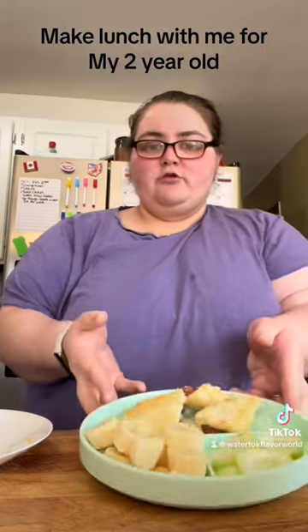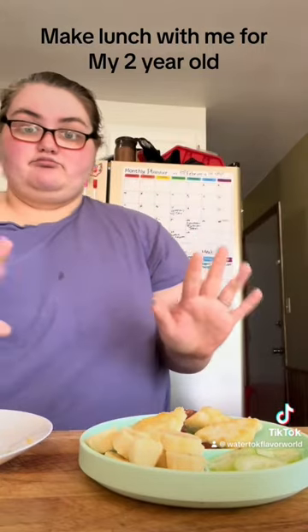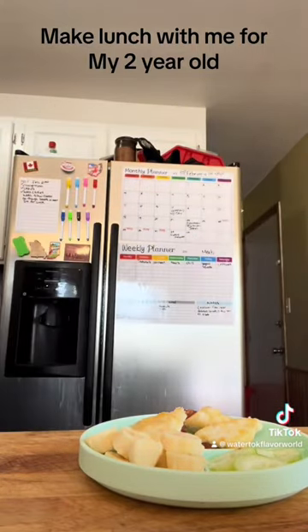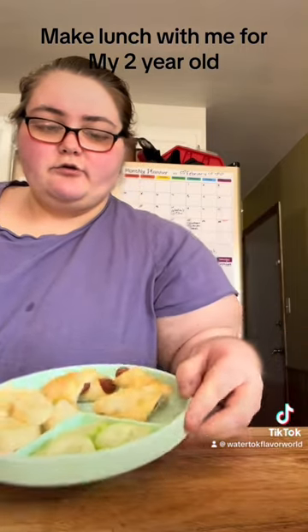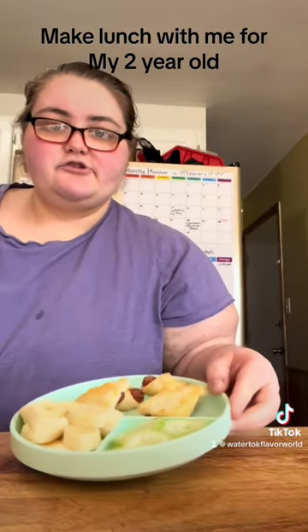I'm gonna put them on the plate — I did four of them. I'm just gonna let them cool down for a little bit because I just cooked them. We're gonna let that sit for a few and then I'm gonna give it to him, just so it can cool down a little bit. But that's gonna be his lunch.